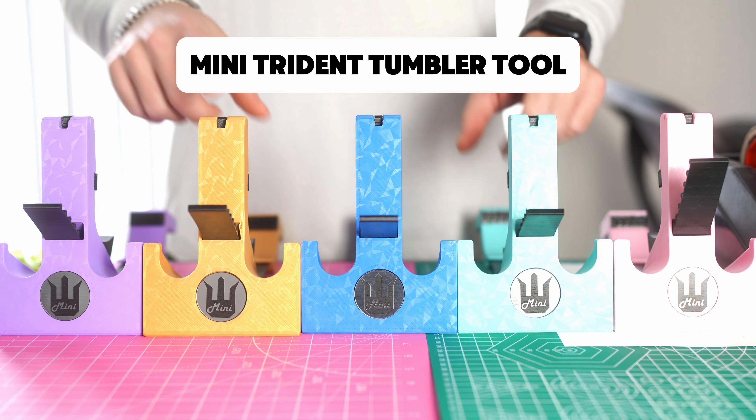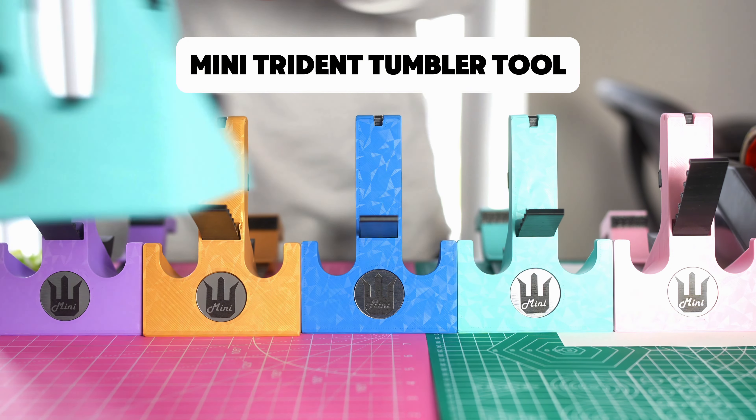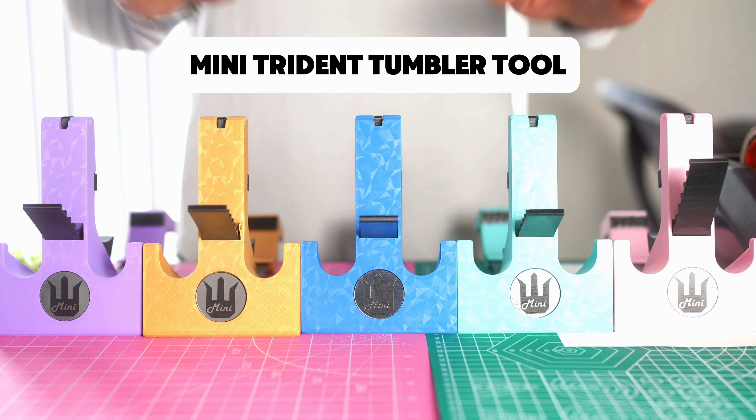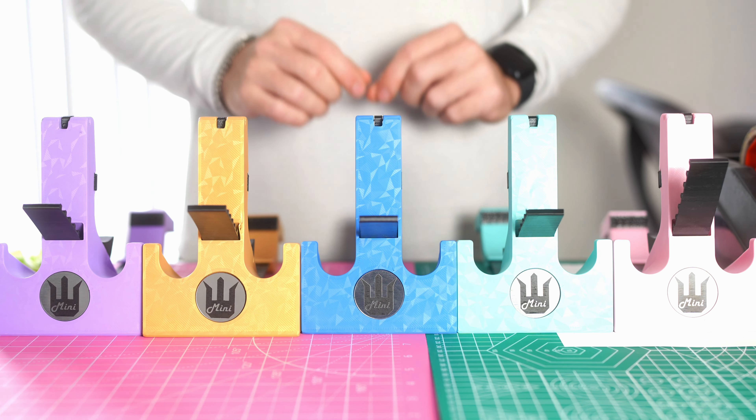These are the mini Trident tools, the smaller mini version of our original Trident tumbler tool. Today we're going to go over a video on how to use this tool to supplement your tumblers.